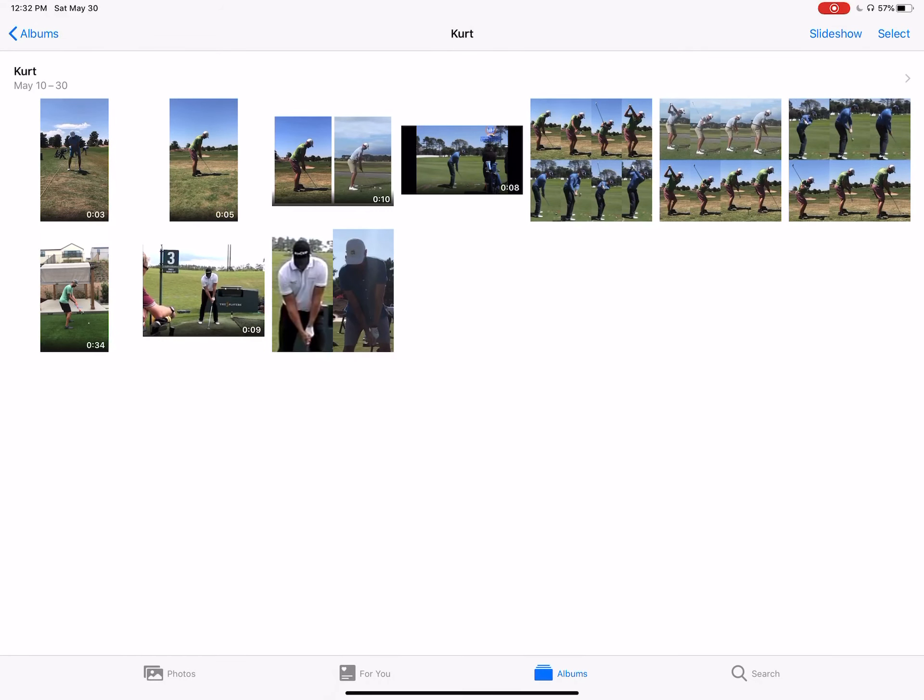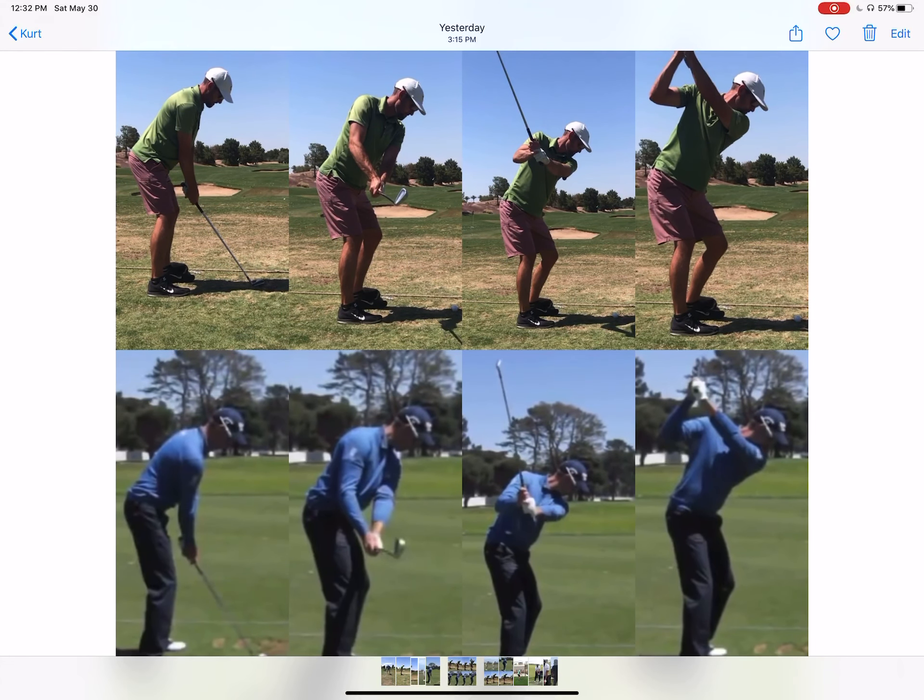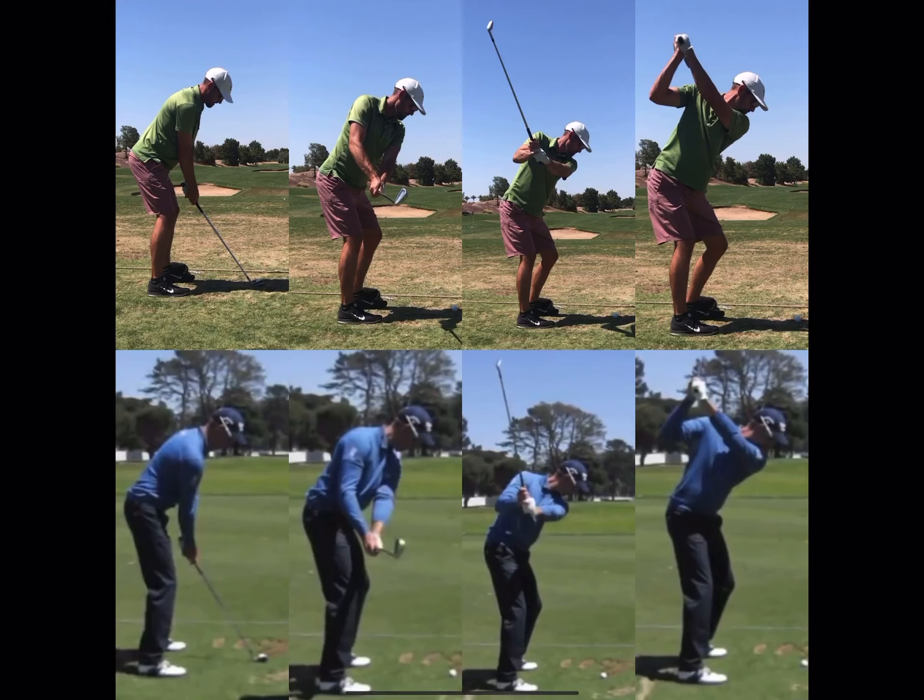Going through the swing sequence, we've also been working on your takeaway — getting the club up a little faster so you feel like you're lifting on the grip end, pushing it up a little bit more, and then opening the face just a little bit more. You can see a little different shoulder position from Henrik compared to your shoulder here, but that's just a minor thing. You do a great job getting it to the top — that top of the swing position is absolute money.